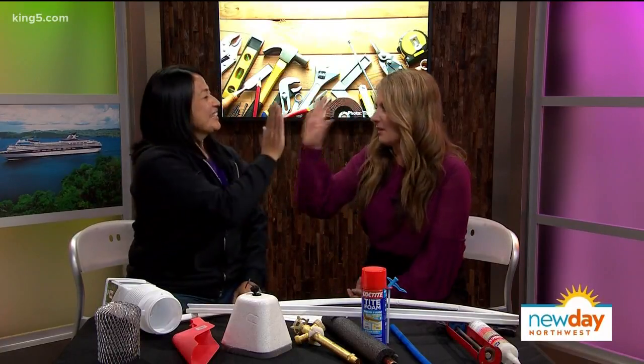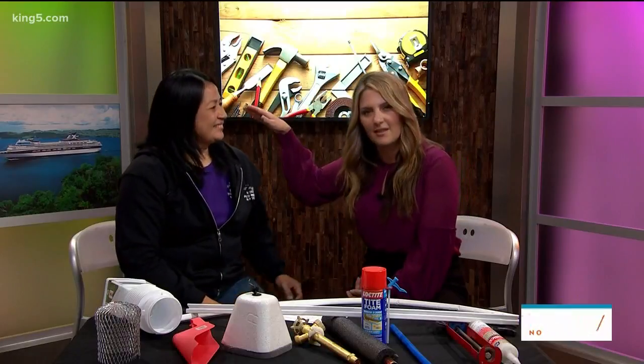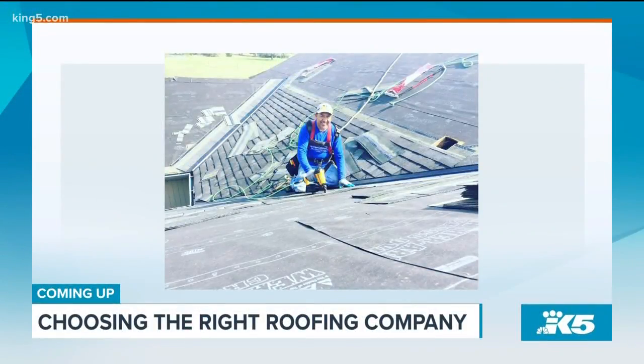Like Seattle Handywomen — get her! Thank you so much. I want to give you a high five because I love women who know how to do stuff — it's impressive. Thank you for teaching us. Still ahead: how to choose a roofing company you can trust — what to look for, after this.